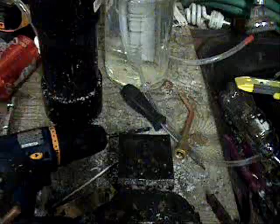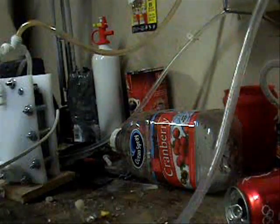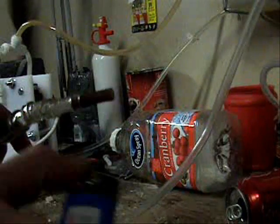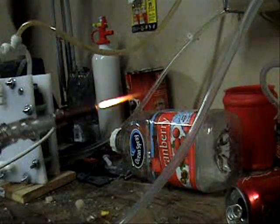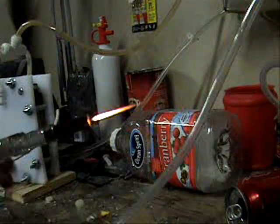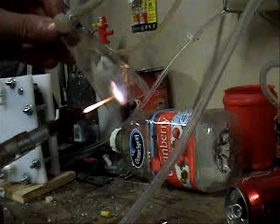I'm going to put the camera down here and I'm showing a nice little flame that gives off. Okay, so we're going to light it up. It's got a big flame. It's definitely much hotter than the one from before.